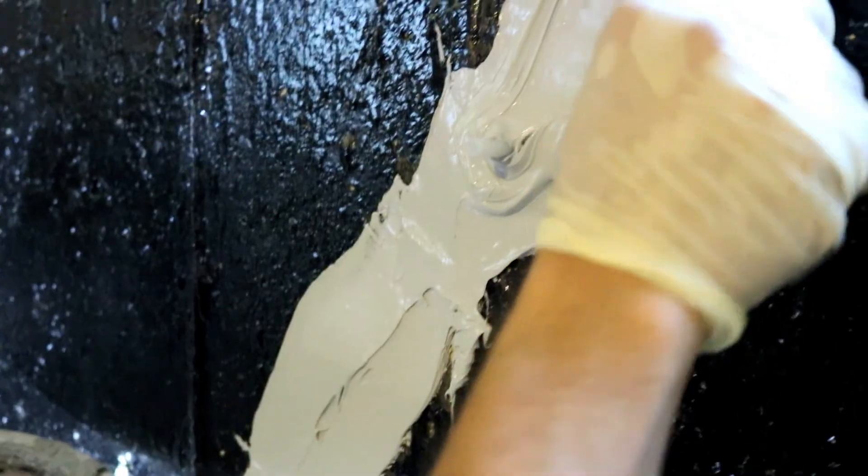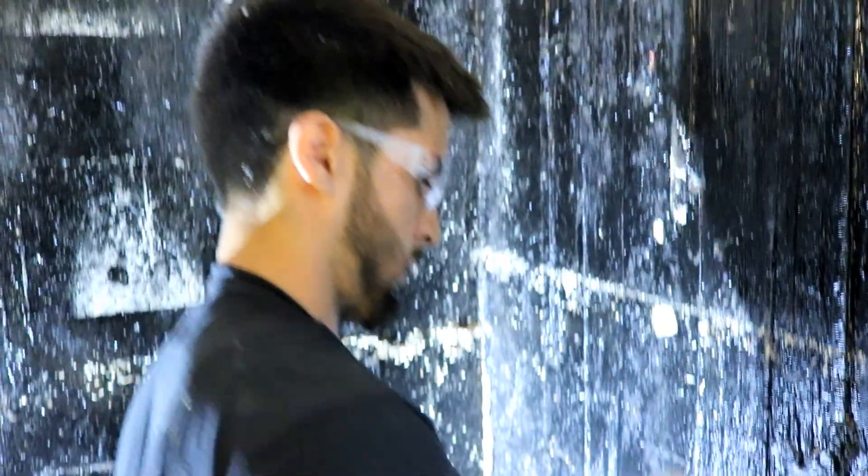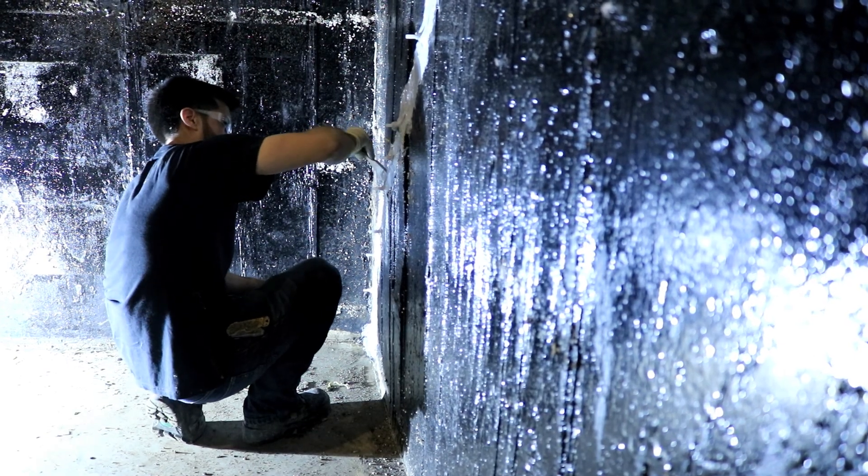The epoxy products used to be extremely odorous, but we now have a low odor epoxy. When we are gone, the smell is gone. I noticed your worker was using a brush on it — why is that? Because we use epoxy and not an expanding urethane, it's very important that we get any air bubbles smoothed out to create a tight barrier.